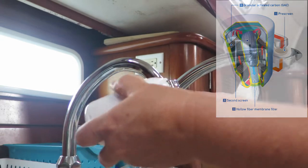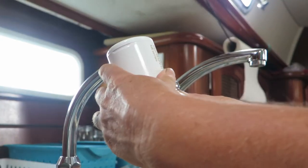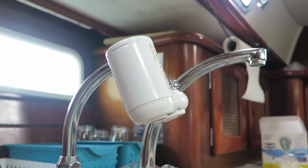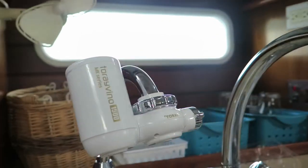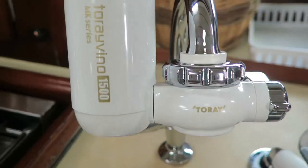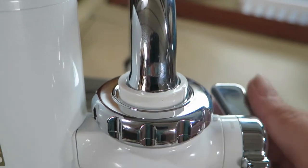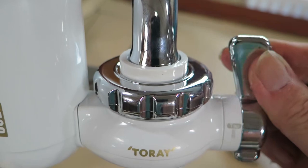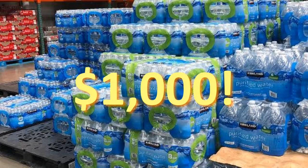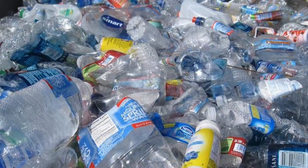It removes chlorine, mould, rust, dissolved chemicals including agricultural chemicals, and most bacteria. This cartridge lasts for three to eight months depending on how much you use it, and filters 1,500 litres of water. Replacement cartridges are just under $80 US. Just think — that same amount of bottled water would cost around $1,000, and generate a thousand waste plastic bottles that need to be disposed of.